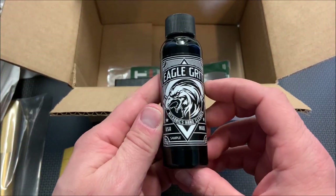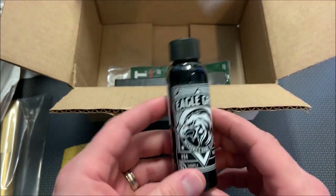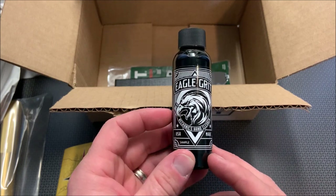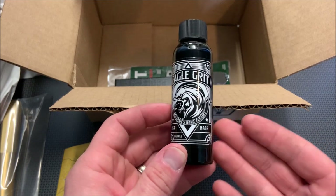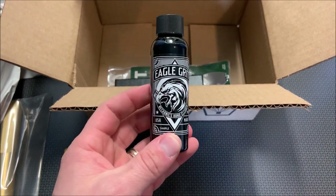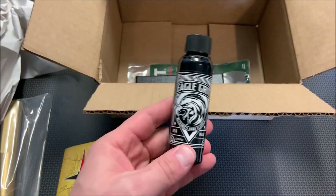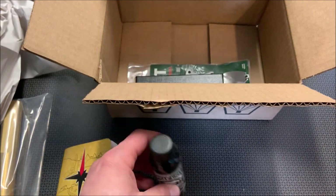The next thing is Eagle Grit. Looks like some type of soap. Let me take a look at the picture and the card — and this is actually a hand cleaner. You guys can see I've got black on my hand still from a bulk barrel cleaning I did, and I've already washed my hands like four times. Something like this is pretty slick — you can keep it in a cleaning kit.